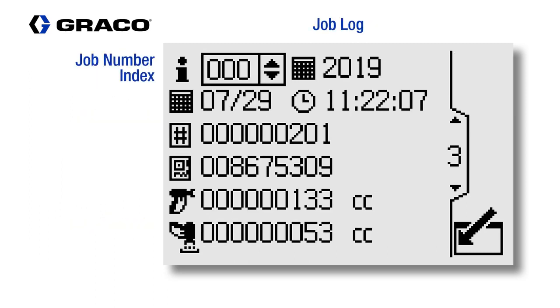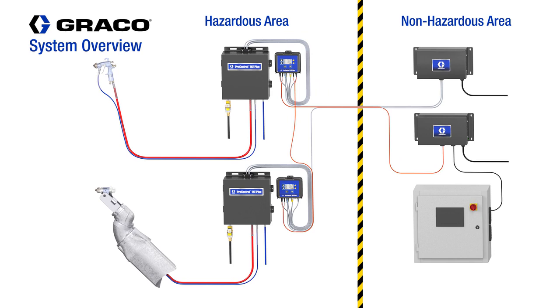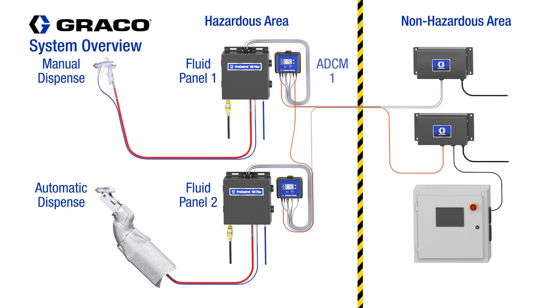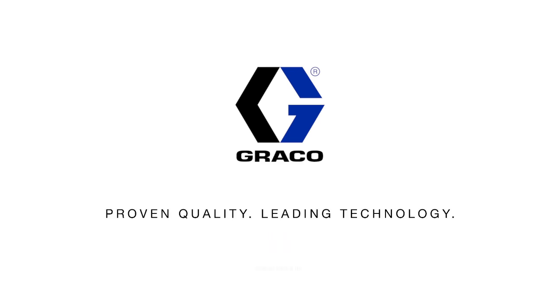The manual and the automatic ProControl 1KE fluid panels can be located within the hazardous area, including the advanced display control module. The power barriers and the communication module, along with the PLC, must be located in the non-hazardous area. For more information on the ProControl 1KE Plus, visit www.graco.com.